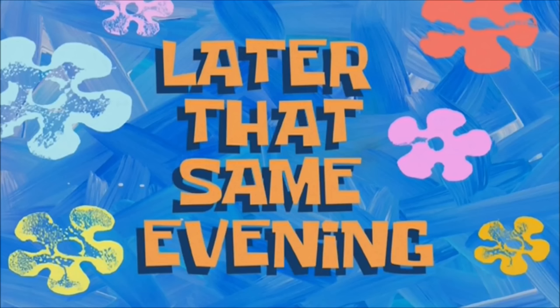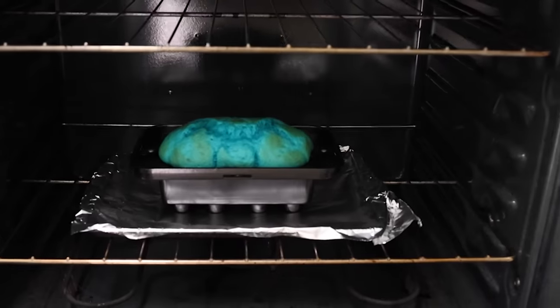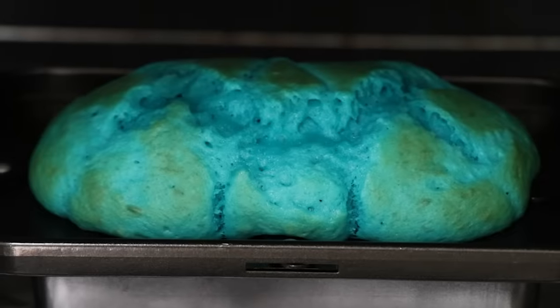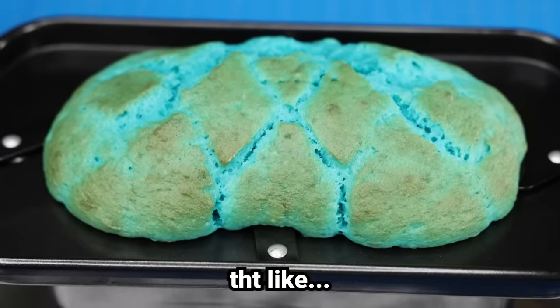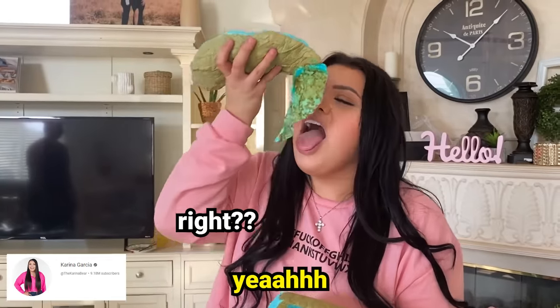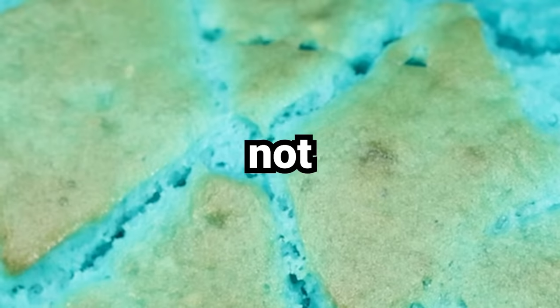Later that same evening. You know what it kind of reminds me of? Remember when people used to make that cloud cake? It looks like that. But not for long.